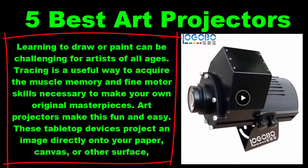5 Best Art Projectors. Learning to draw or paint can be challenging for artists of all ages. Tracing is a useful way to acquire the muscle memory and fine motor skills necessary to make your own original masterpieces. Art projectors make this fun and easy. These tabletop devices project an image directly onto your paper, canvas, or other surface, so all you have to do is color in the lines.